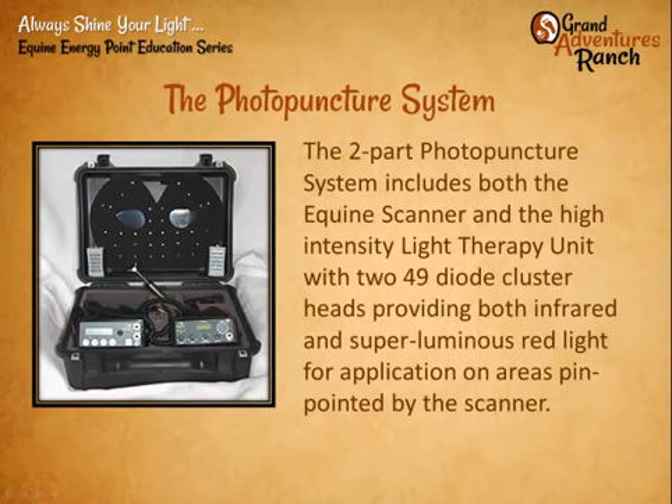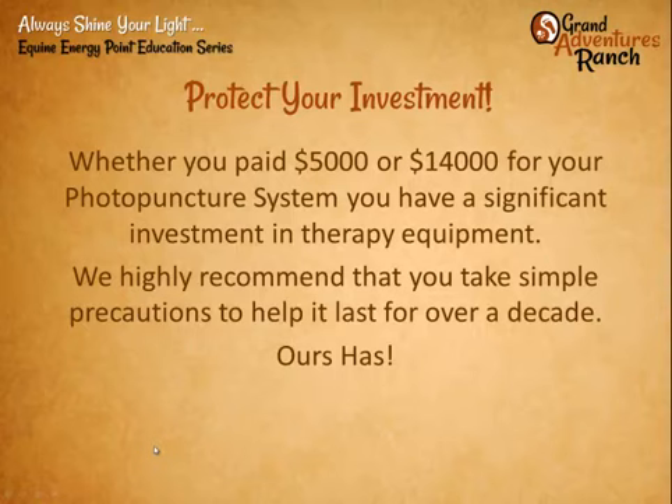The systems are pretty heartily made. But some people have paid $5,000, some people paid $14,000 — the price has changed over the years — for their system. That's quite a significant investment in the equipment, and so we want to go through some simple precautions to help it last for over a decade.